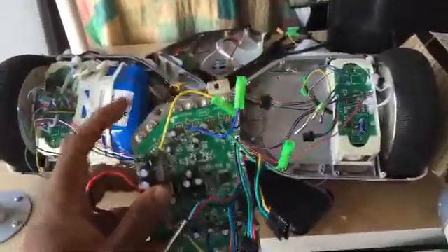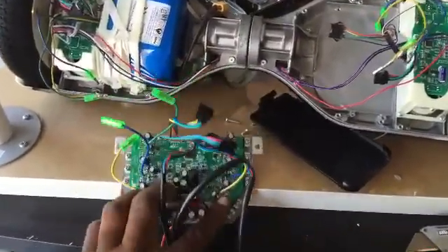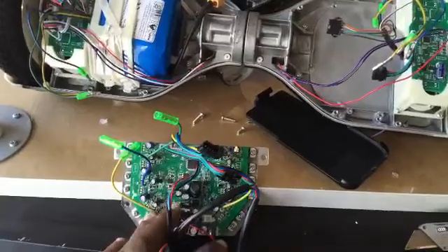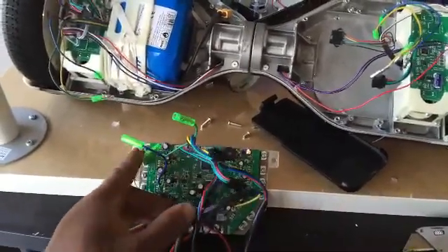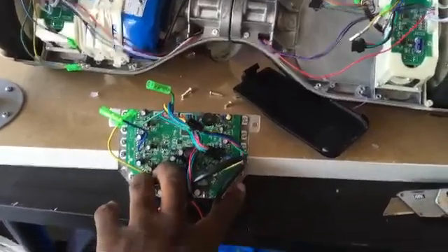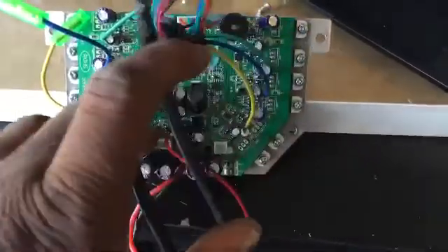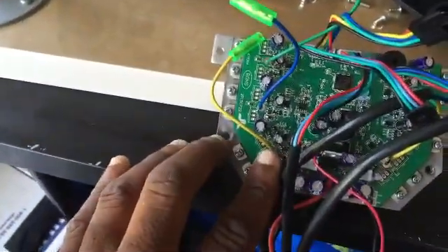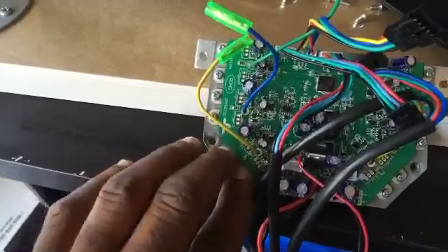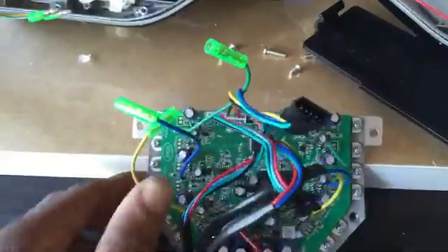I've already taken the screws out on this particular board so that it's more accessible and easier to move. You have four screws on the logic board — this one here, this one here, one here, and one here. Do not bother the screws on the transistors because they will not detach the motherboard.